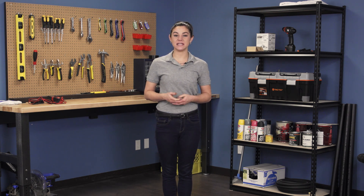Hi, I'm Stephanie and welcome to Repair and Replace, your online resource for quick and easy repairs. Today, we're going to perform a continuity test on your oven heating element.